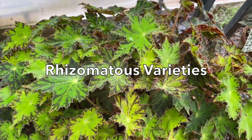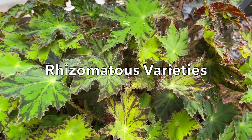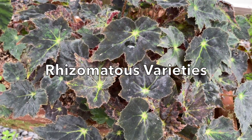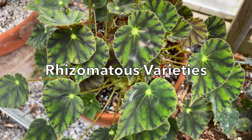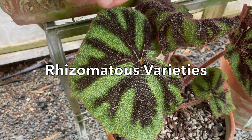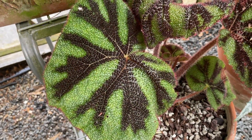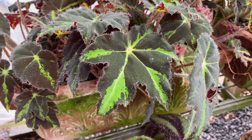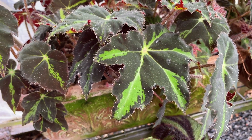So these are some of the rhizomes: this is Cleopatra, Black Beauty, Bowero nigra, and Masoniana. That's the species, and it's got wonderful foliage.